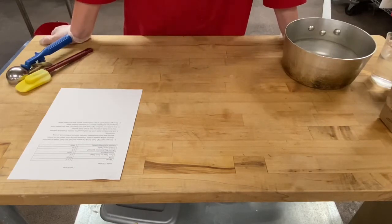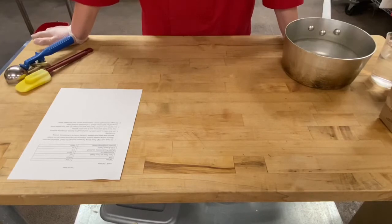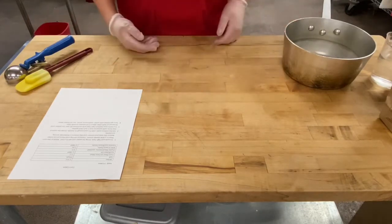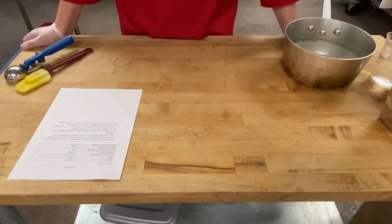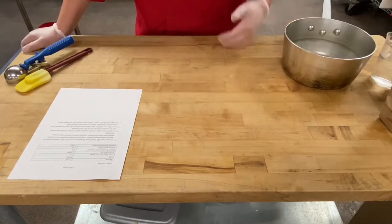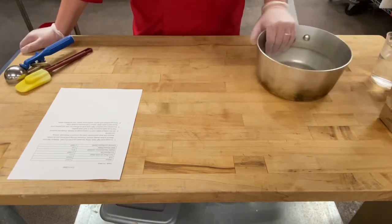This recipe is inspired by a chef named Sean Sherman. He's a Sioux chef from the Sioux tribe in South Dakota. He has a lot to say about what foods were like before colonization started in the Americas — what were Native Americans eating before that. This dish kind of follows a lot of those practices.